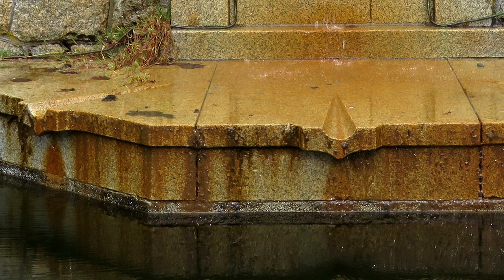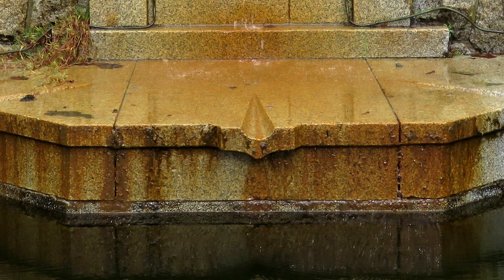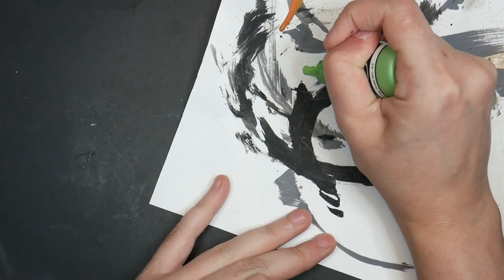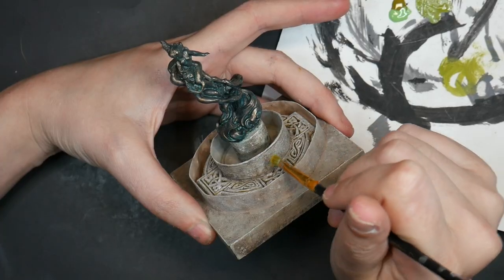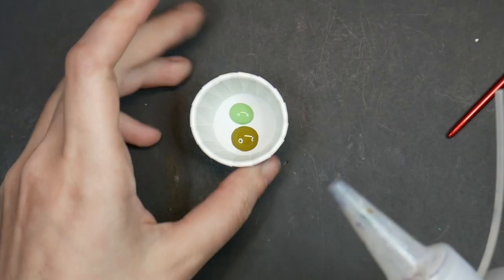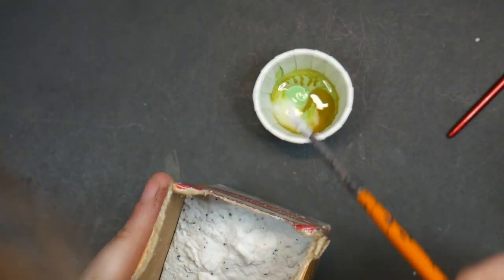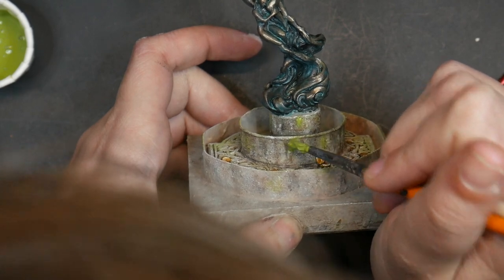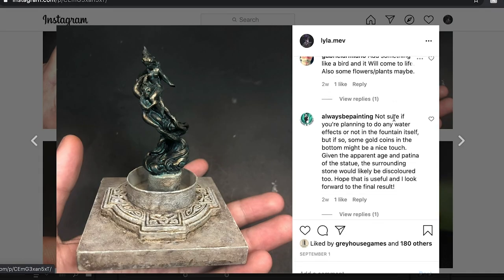Next was adding algae and weathering. If water is allowed to drip in the same area, there tend to be black drip marks over time. So I thinned down some black ink and carefully applied those drip marks down both rings of my fountain. My first attempt at algae was just to take green paint and apply it, but it looked too painted. So instead I mixed up a bit of green with baking soda and applied that over my previously painted areas — the texture really helped make the algae look realistic. I went to Instagram and asked my followers what they thought, and the suggestion that really stood out was from Always Be Painting, who suggested I add coins to my water fountain.